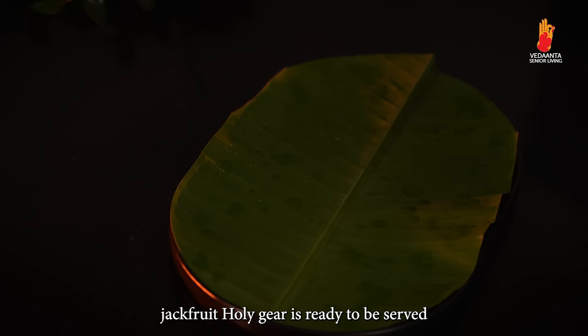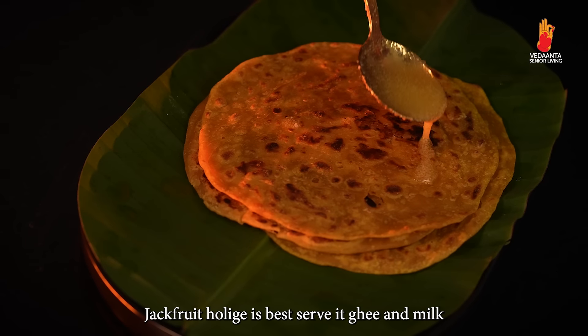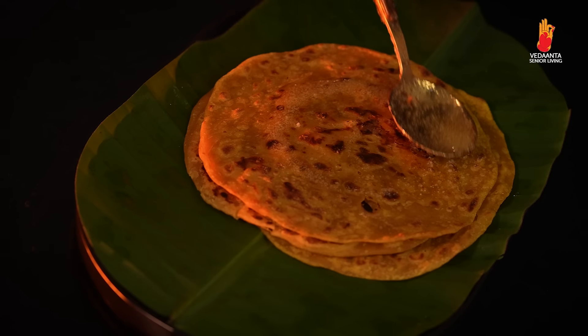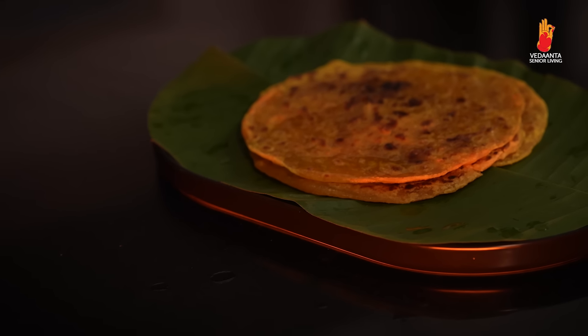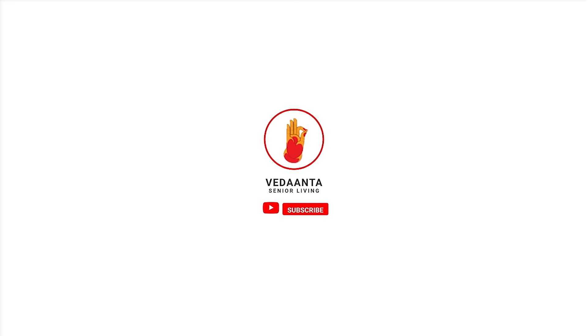Mouthwatering jackfruit holike is ready to be served. It is best served with ghee and milk. That's it for today's session. Thanks for watching. For more such sattvic recipe videos, subscribe to our channel and press the bell icon to stay updated.